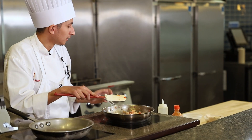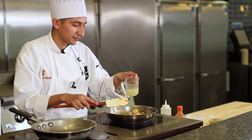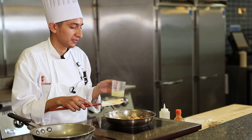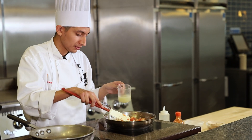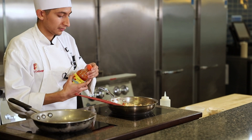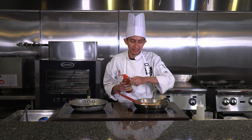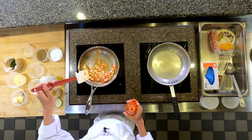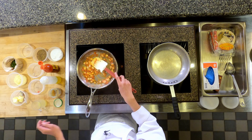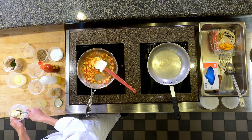Now in this step, we would pour a little bit of lime juice — it's based on preference, how much lime juice you want to add. A bit of Valentina sauce, just a few drops, not too many — again, it's preference. You would add your butter, just a little bit, about a tablespoon.